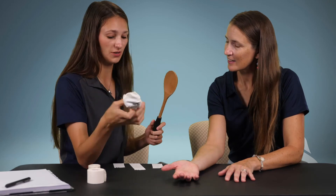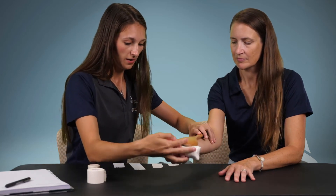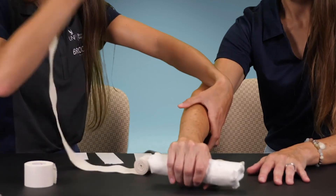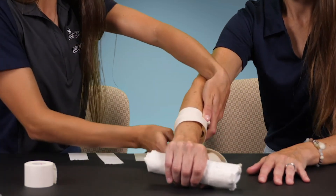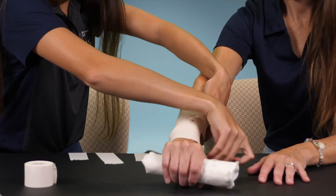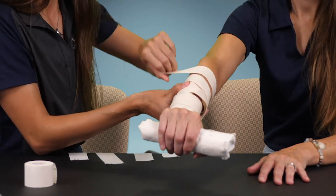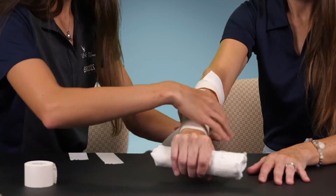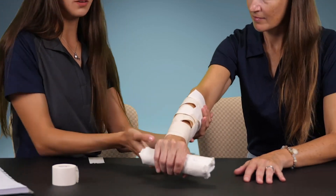I like to use — this is a pot holder — you can use anything, like a rolled-up t-shirt, especially if you're splinting the hand. I'd have them hold that; it makes it a bit more comfortable. Then you just wrap around it. You want it to be stable but not too tight — we don't want to cut off circulation. I'm just using a little wrap; it doesn't have to be pretty. It's a trauma situation — we just want it stable. Then you can use tape if you have some.